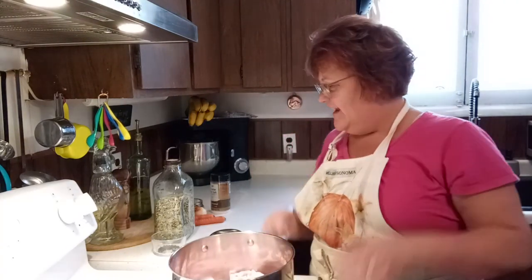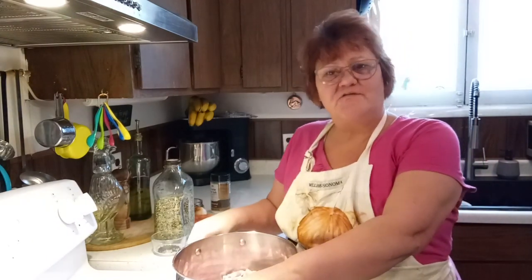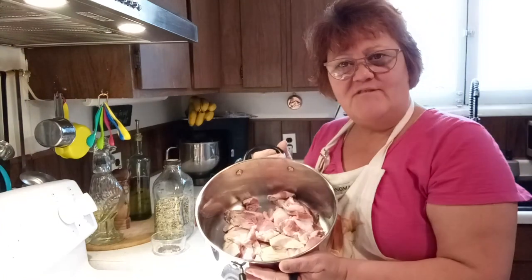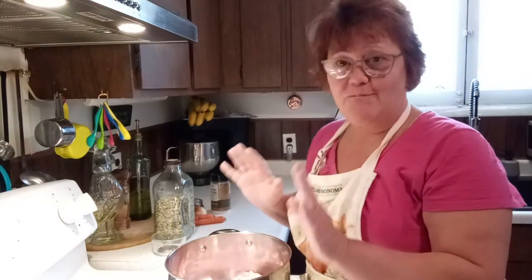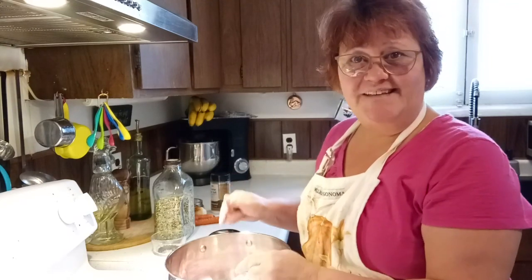Well, hello friends and welcome back to my channel. I'm Renee and I just cut up six pounds of roast to freeze dry in a previous video. I've got a lot of scraps from that roast — no bones, just the trimmings. And I'm not throwing them out. I'm going to show you how I make a beautiful beef stock using these trimmings.